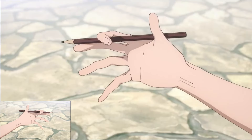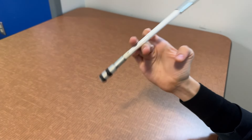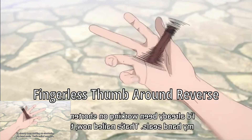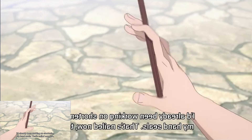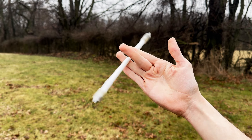Satoru Gojo pauses for a bit before performing his first linkage of tricks. A linkage in pen spinning is a combination of two or more tricks performed smoothly together. The first trick he does is known as a fingerless thumb around reverse, which he performs going between these fingers. The next trick is somewhat hard to see, but I believe the only thing it could be is another one of the four fundamental tricks known as the sonic, which looks like this by itself.